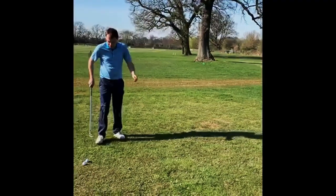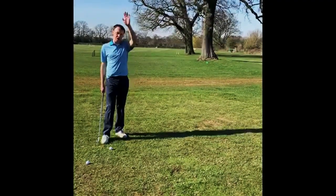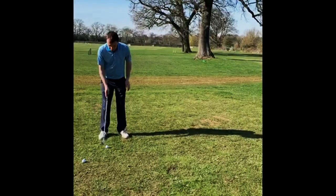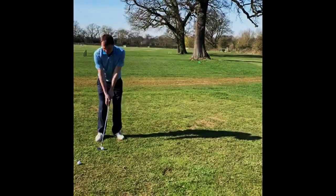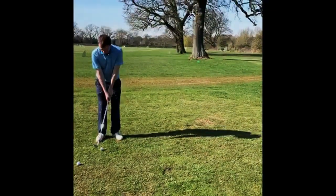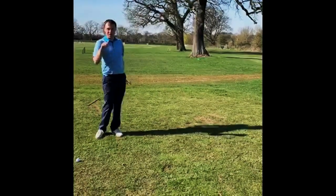Okay, so quite high, landing quite soft. Now there are two things we can do from there — we can either hit it higher or lower. Starting with the lower shot: if we want to hit a lower trajectory, I'm going to move the ball back in my stance, hands are going to go forward. You can see my hands are now ahead of the club face and ahead of the ball, knocking some of the loft off the club face. Using exactly the same technique, you can see that one comes out much lower.